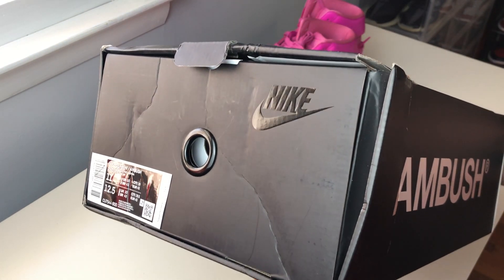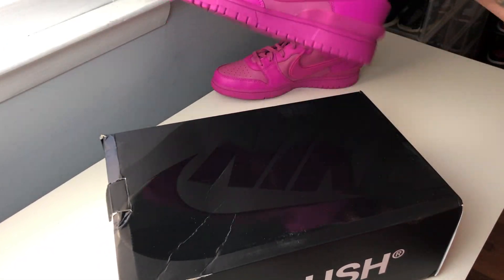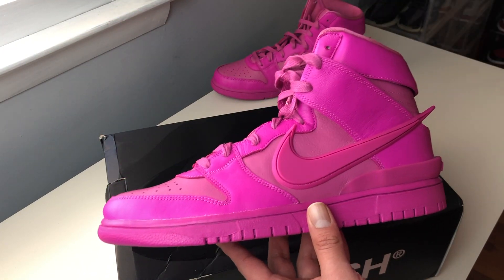I don't know if I can sell them with this box like this. And I don't know if I will be looking to sell, but I did get them in my size. So I'm going to go ahead and lace these guys on feet and give you my final thoughts after.